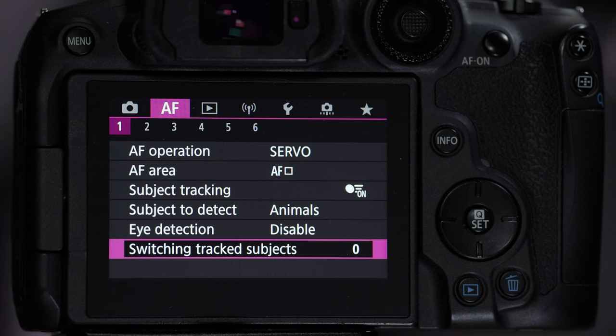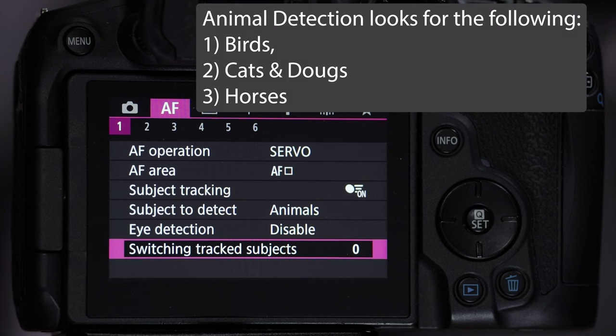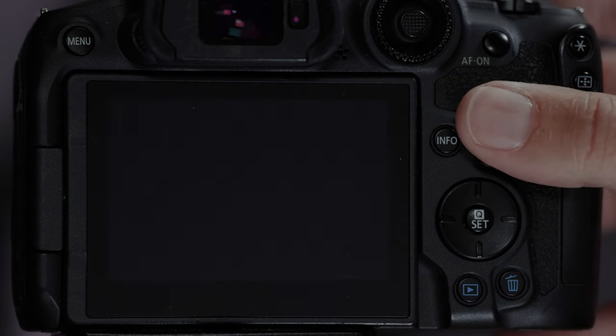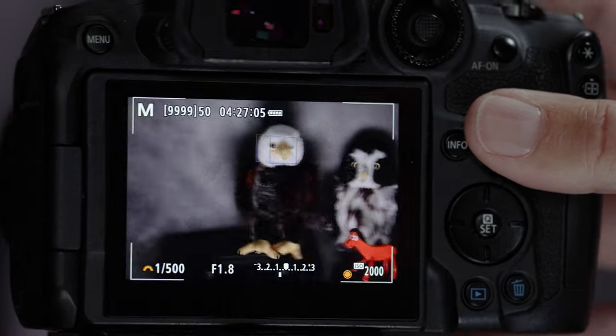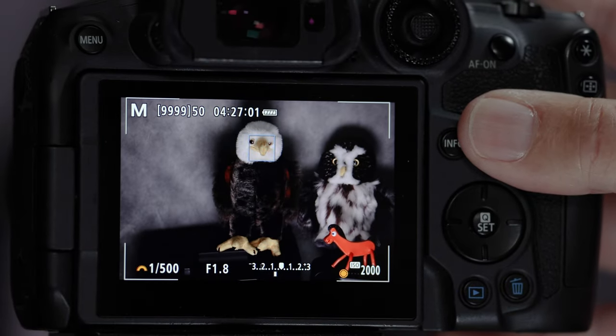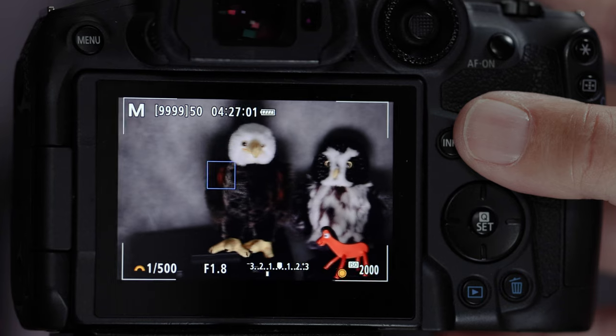The autofocus system of these Canon mirrorless cameras is made up of four components. First, there is subject detection — that's an AI chip on the motherboard of this camera designed to look for birds, or depending on how you have it set up, animals. Once you've found the animal, there's an option to turn on subject tracking, and it'll track the bird. If the bird flies around in the frame, the autofocus box stays locked on the target because tracking is on.